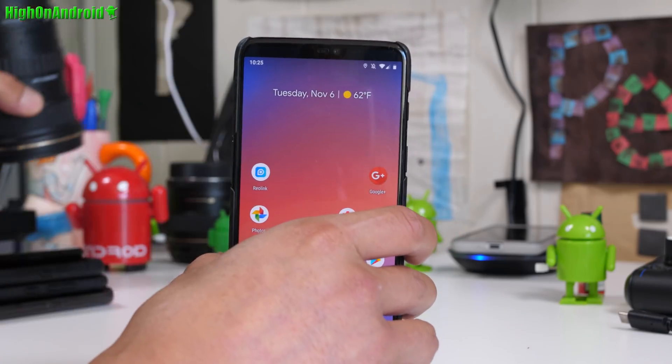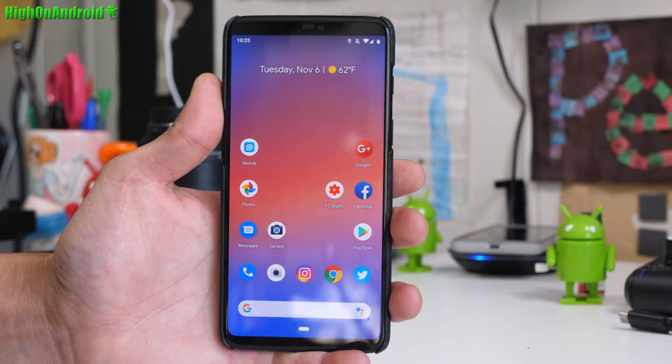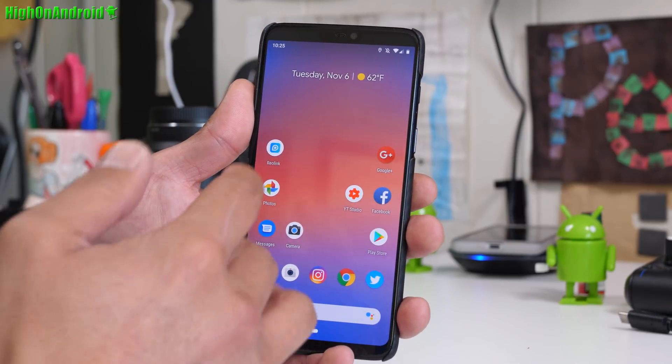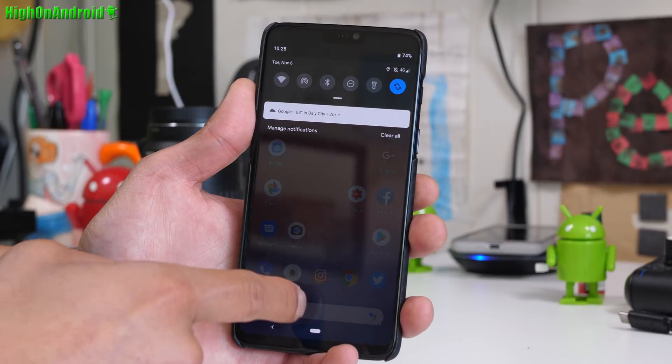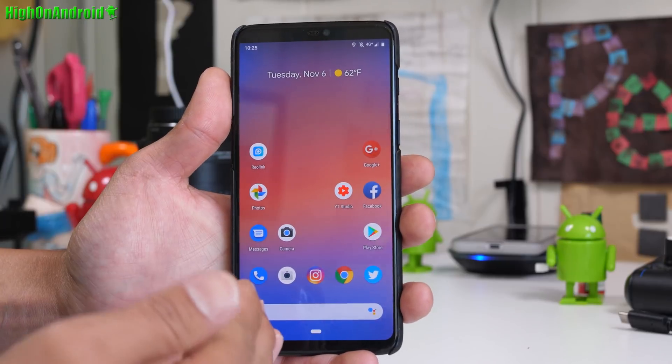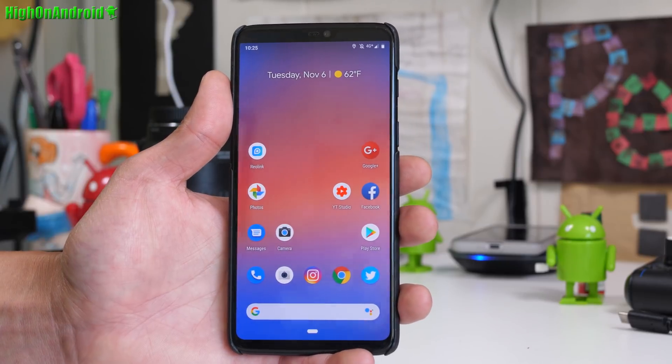Alright guys, so this is my Pixel 3. I got 8 gigs of RAM. Everything works out of the box, including 4G LTE, Bluetooth, Wi-Fi, Hotspot — I'm getting 4G+. Dual SIM works, which makes it better than a Pixel 3 XL.